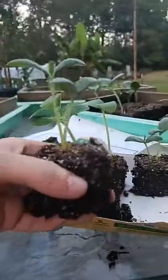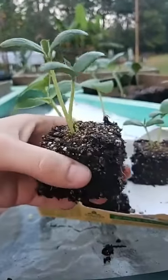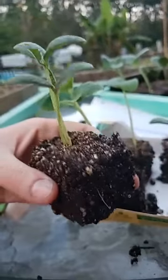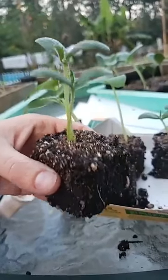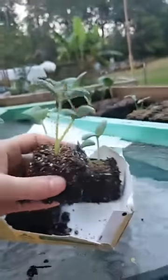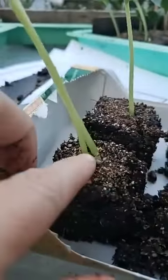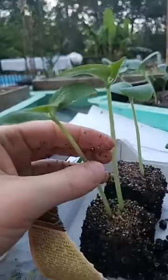Right about now is when you want to plant these. These are cucumbers — my late season cucumber stuff. I'm gonna try to get a quick pickling harvest in; these are short day, they'll probably be ready in 55 to 60 days. So hopefully, fingers crossed, we can get some cucumbers out of them.